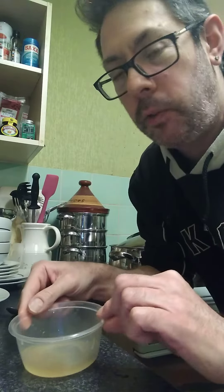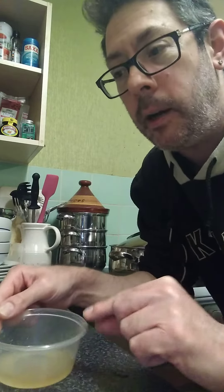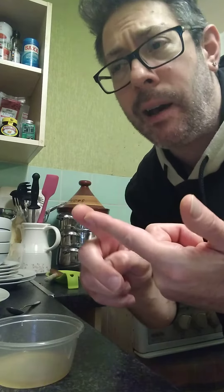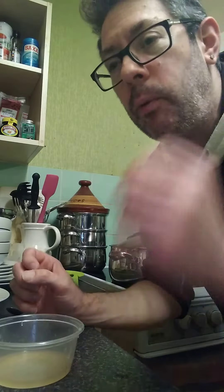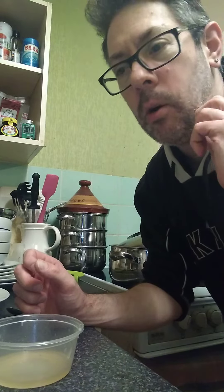I've got a bit of cider vinegar and lime juice in here. With a dressing you generally have an acid like vinegar or lime, and then an oil. And you can, if you want, bind it with something like mustard or egg yolk, as they do in mayonnaise.